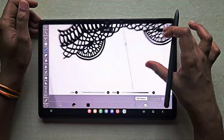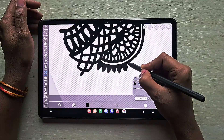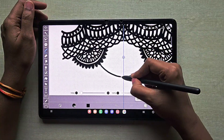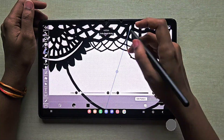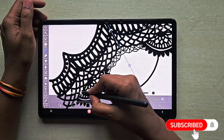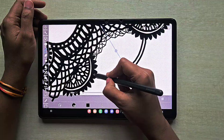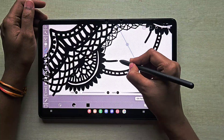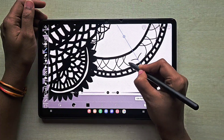I'm almost done drawing the lace. If you don't have any lace details idea, you can search on Pinterest or Google for lace details or lace brush — you'll get a wide range of lace details, realistic lace, or even real lace used in cloth. You can get inspiration from those and create your design. Here I'm adding some thread details.